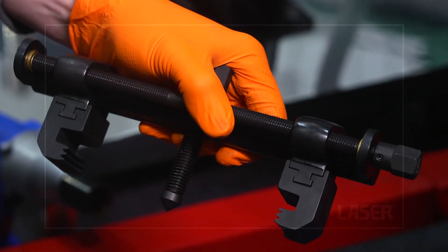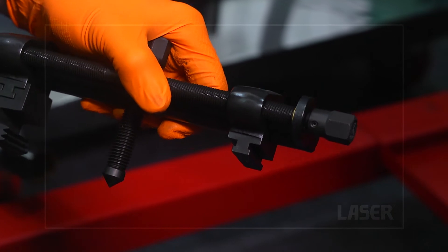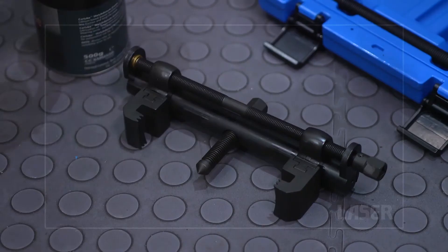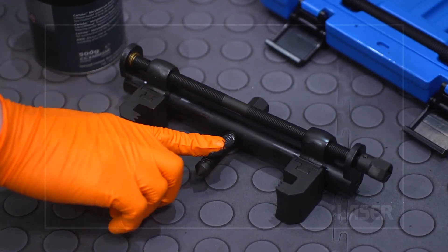Two sizes of pulley clamp are provided and they simply slide into place on the puller. Make sure to lubricate the force screw — this is important.